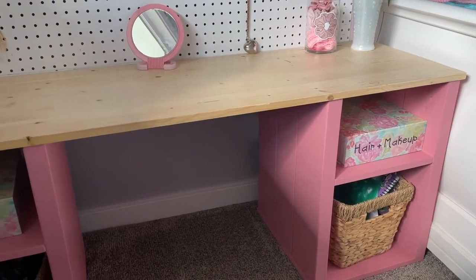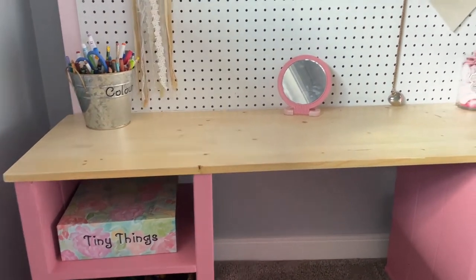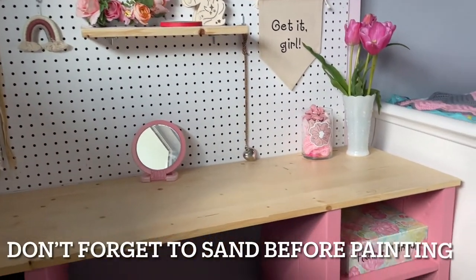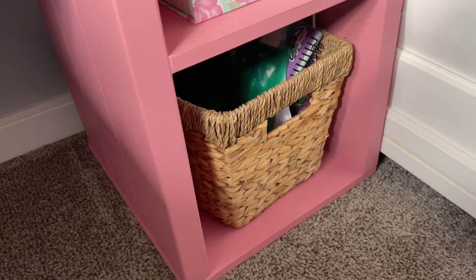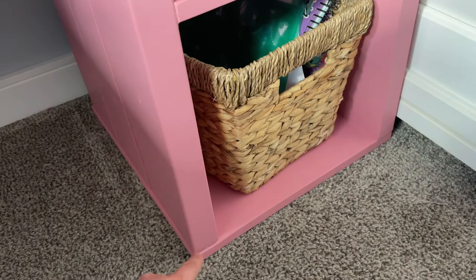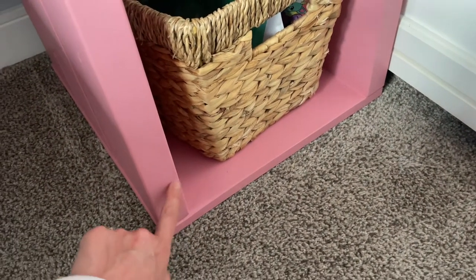And then you can watch this video to see how I put it all together. What you're going to do first is cut everything and then give it a coat of paint. Then we're going to start with the legs. You're going to make them upside down and glue and nail gun this piece here to this here.